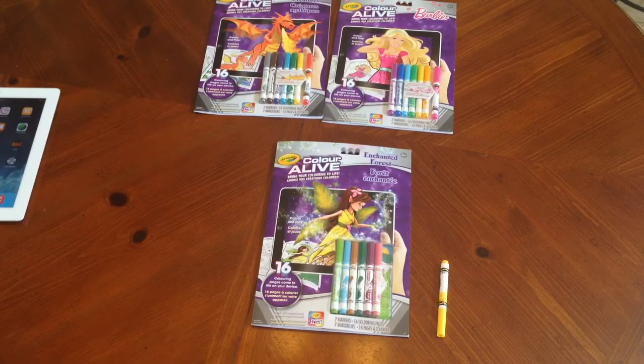This app is actually free, which is nice, and the coloring books are $6.99 each. There are four different themes to choose from: Enchanted Forest, Barbie, Mythical Creatures, and Skylanders.